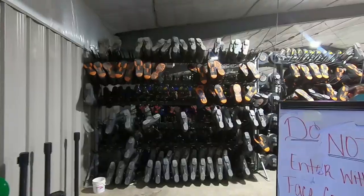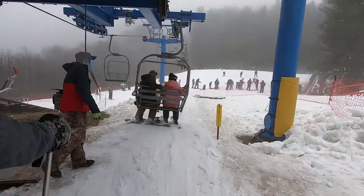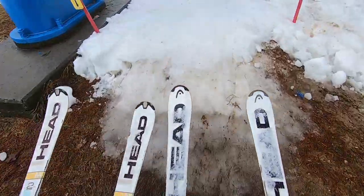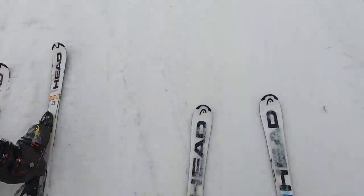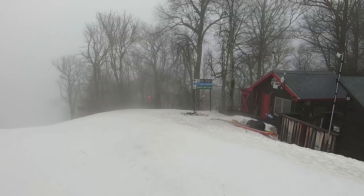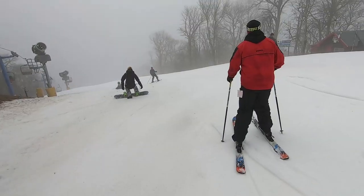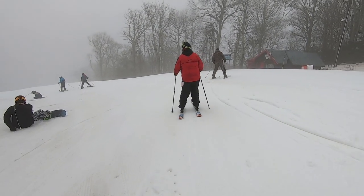Here we are at the peak of the Cataloochee ski area — tip-top. From here you've got a couple of different options. You can go down Upper Snowbird — which I have no interest in — or the easier way down. What we'll try to do quickly is take you through a turn-by-turn feel and let you see some of the things you might encounter on your way down.